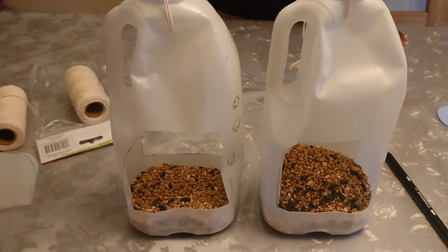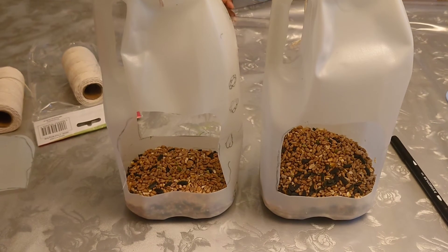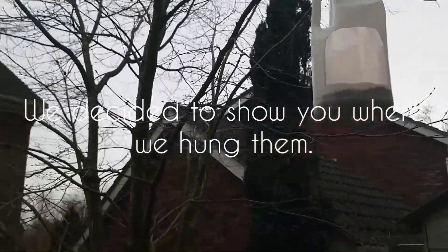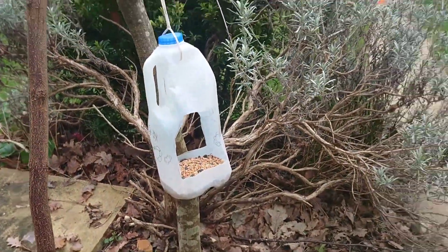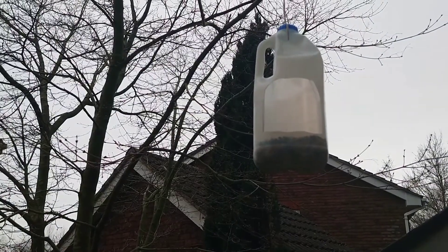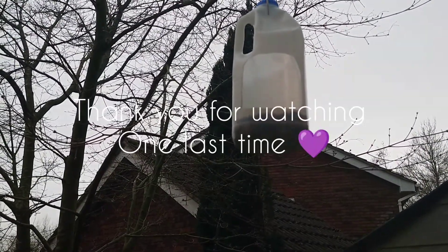Anyways thank you for watching, I hope you enjoyed our video. Thank you, bye. Okay so this one is hanging here and this other one is hanging down there — hope the birds enjoy and have a wonderful time. Okay then, thank you for watching, see you in a bit.